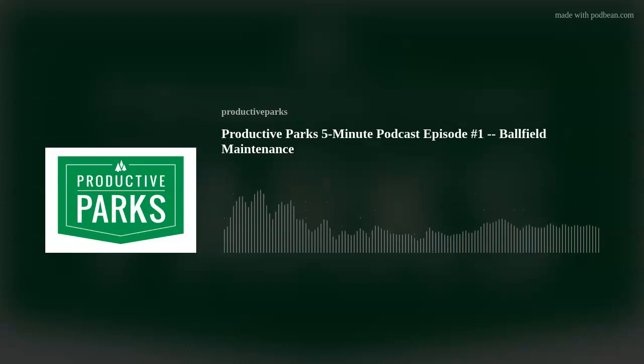Hey everybody, this is Chris Kaye and you're listening to the Productive Parks 5-Minute Podcast, the show for busy people working to change the game in the parks and recreation field. Today we're talking about maintaining your ball fields.